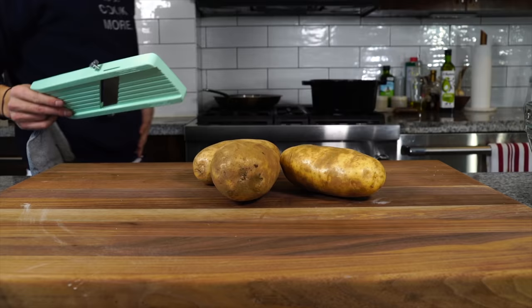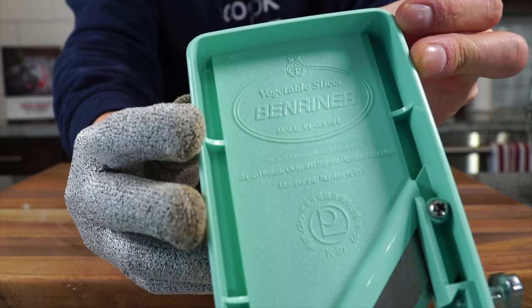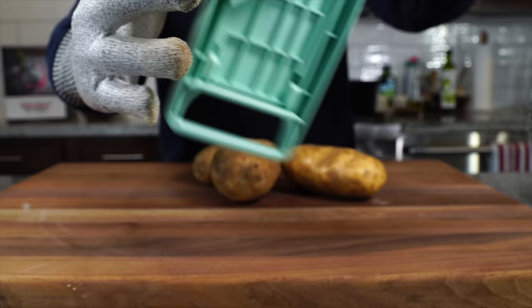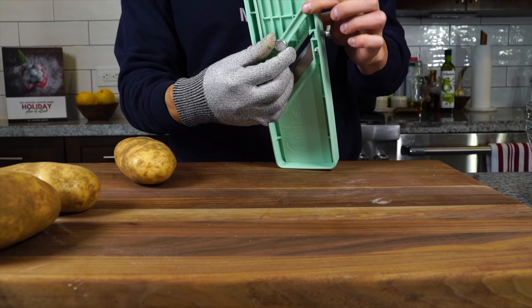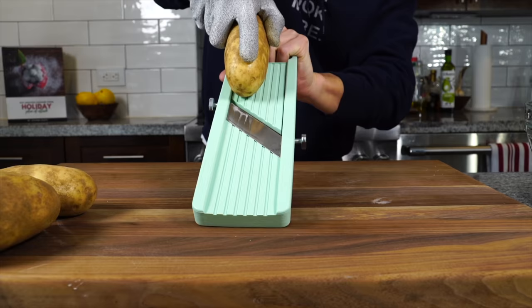For potato chips we're using russet potatoes. We need thin, uniform strips, and there is no better tool than the mandolin, which I hate. This Japanese Benriner brand is a great one. I've got my little protective glove, which I highly recommend. The most unstable side of the mandolin in my experience is this side, so I try to keep things on the other side — my cuts are much more even that way. We're going for about an eighth of an inch thick.